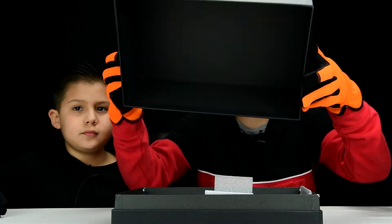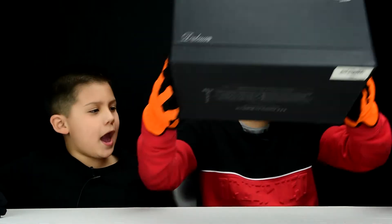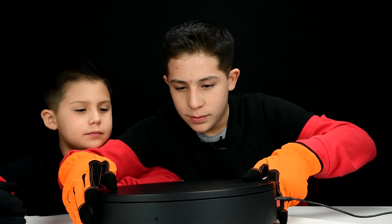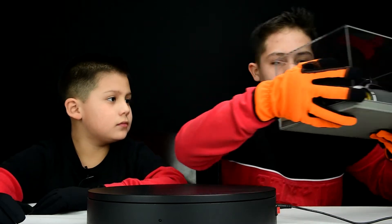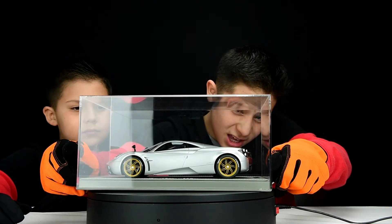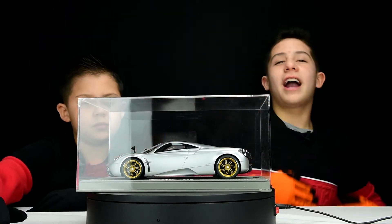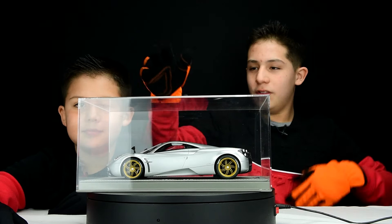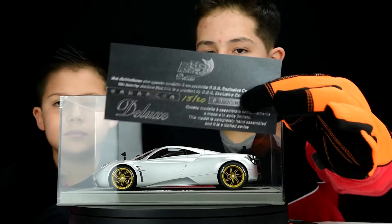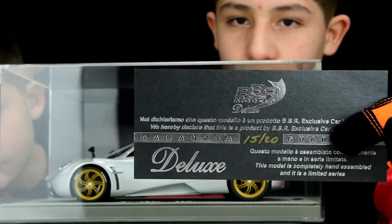Let's bring out the Pagani Huayra now, because as you know, it's very delicate. Let's be very careful with these cars. Now let's take off the plexiglass. Here is the guarantee card from BBR — you can pause if you want to read it.